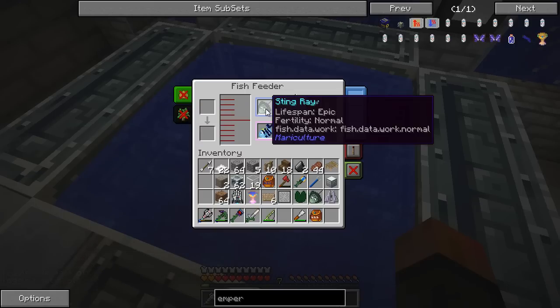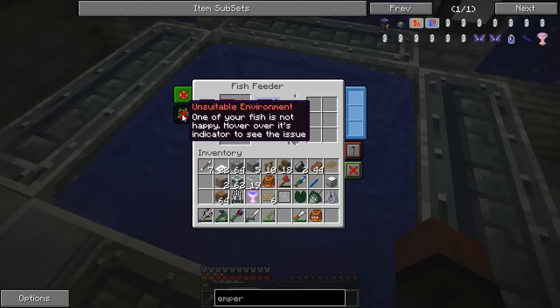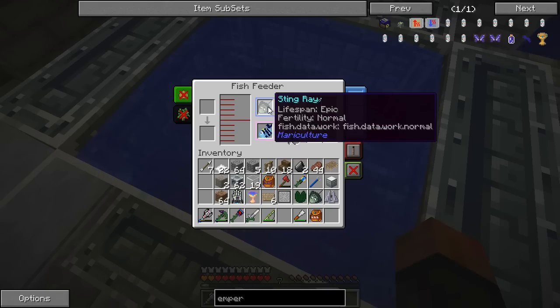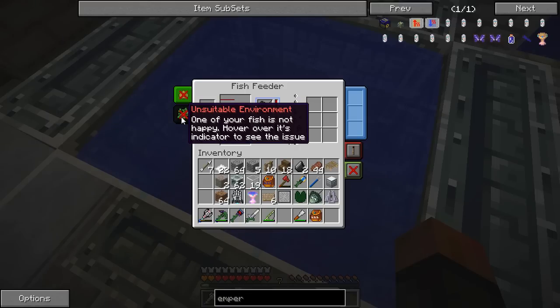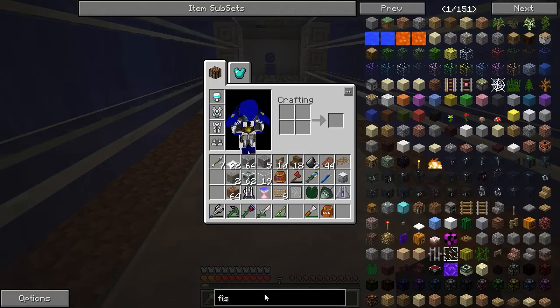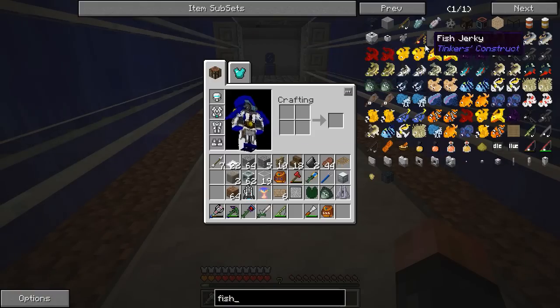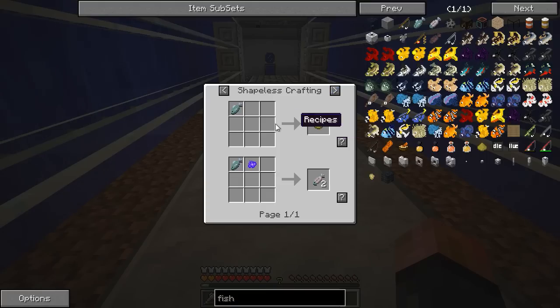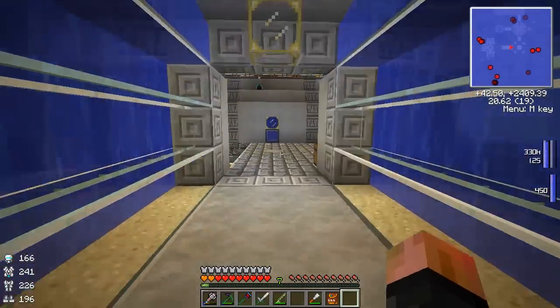It says unsuitable environment - one of your fish is not happy. Hover over the indicator to see the issue: missing fish food. I'm not sure what the problem is - they don't like the environment or maybe the small fish tank. Let's go get some fish food. I believe fish food is made from bread, or actually we can make it from raw fish. Let's take a look - fish food. It's uses on raw fish. Fish food is just fish in a crafting grid like this. I think that should work.